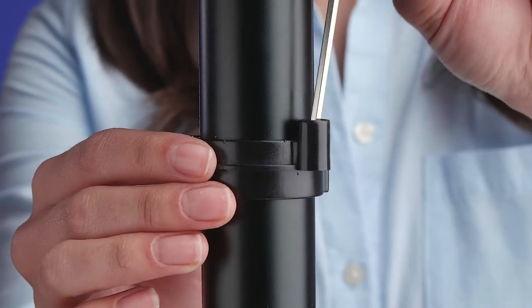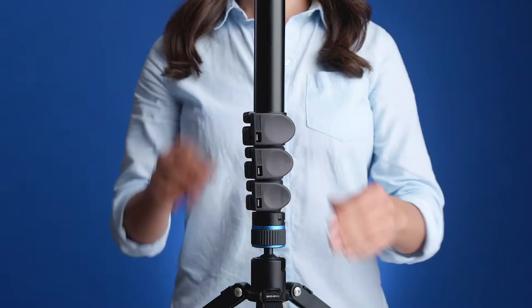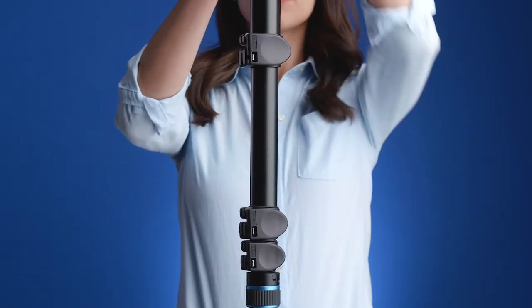The 3mm Allen key can also be stored inside the clip tool so you can have everything handy. Over time, the adjustment on your locks may fade due to vibration or temperature changes and the leg tubes can begin to slip, even if the lock is closed. If your legs are sliding in when putting weight on your tripod, all you need is a quick turn on the flip lock nut.